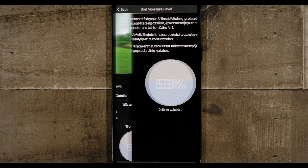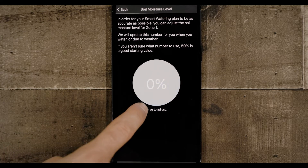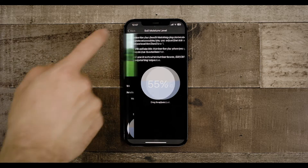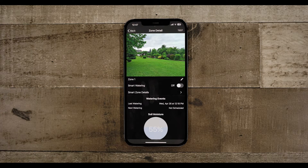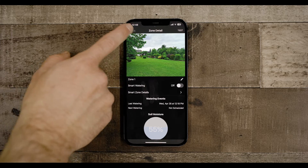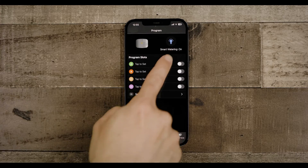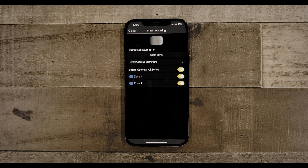We suggest starting out by lowering the soil moisture in each zone to zero percent to allow the Smart Watering Program to start fresh. As an option, you can add a suggested start time and include any watering restrictions you might be under. To do that, navigate to the program section and tap on the Smart Watering icon in the top right.